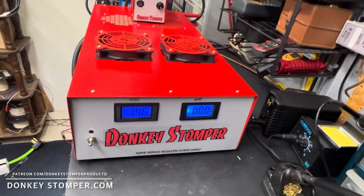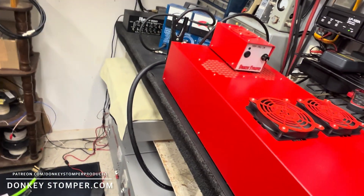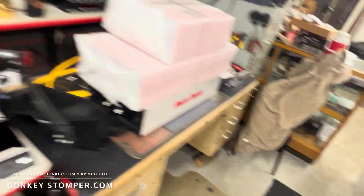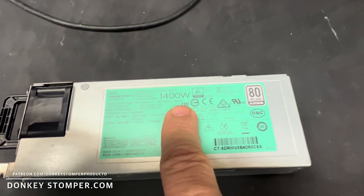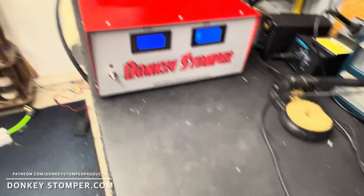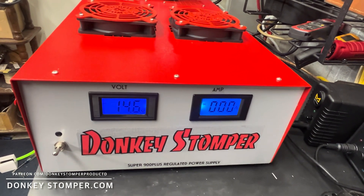So 900 plus watts — I'll show you — 900 plus should need about nine of the 14 or 220 HP modules to do it easy at 1,400 watts. Okay, this baby has 18 of them in it. You heard me — 18 of them.